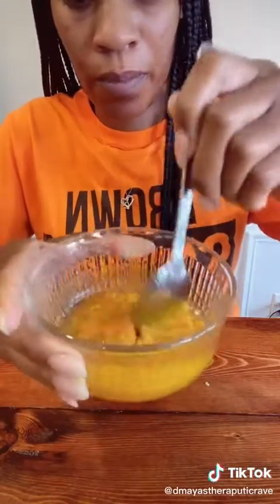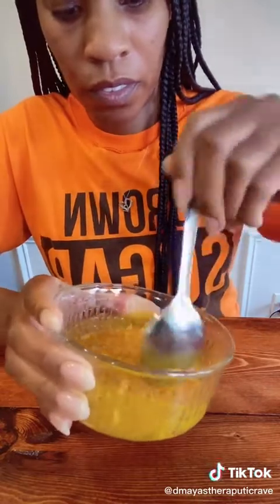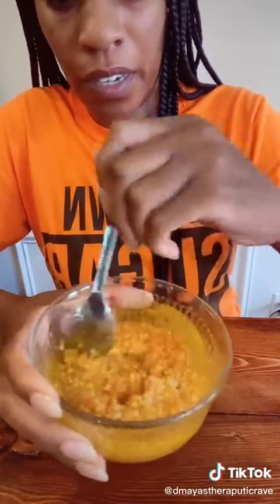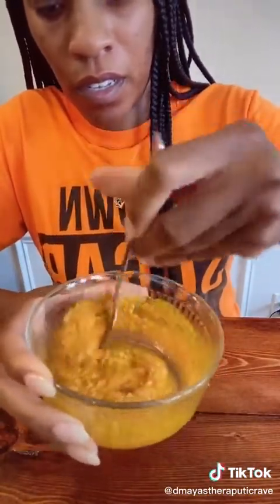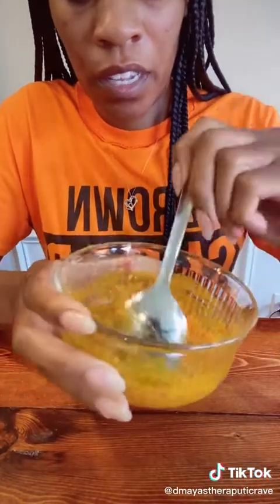And you just stir it up — keep stirring until it's all combined. That's what it's going to look like. You want to take this concoction at least three to four times a day. I took mine the first time and instantly felt my fever coming down. Instantly.